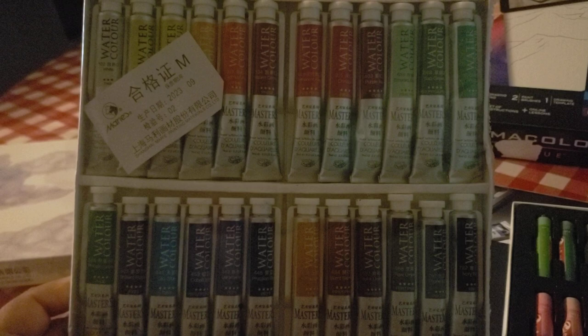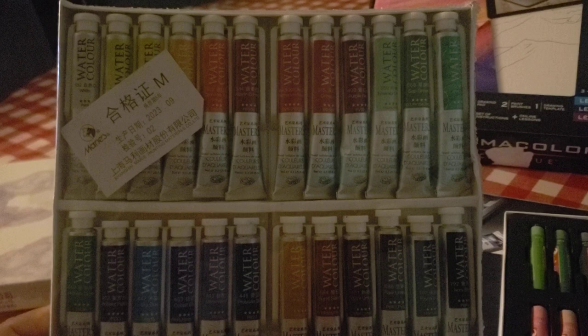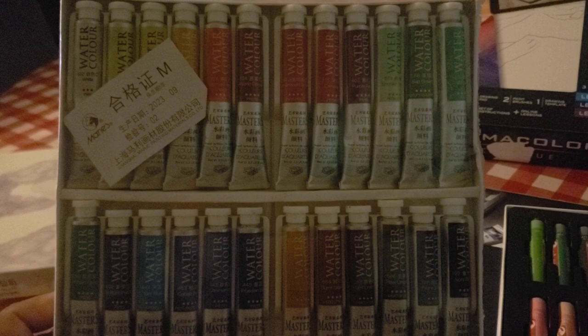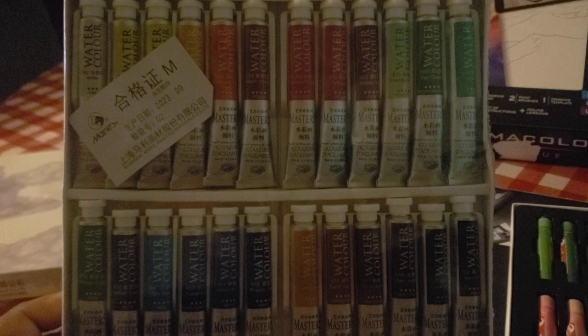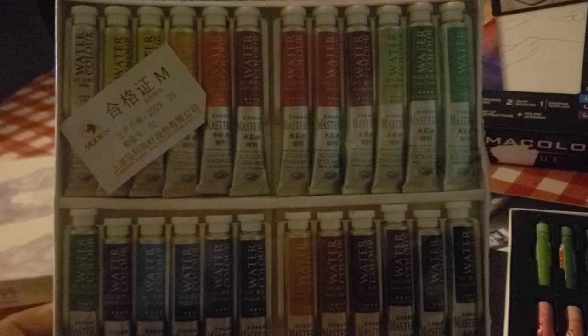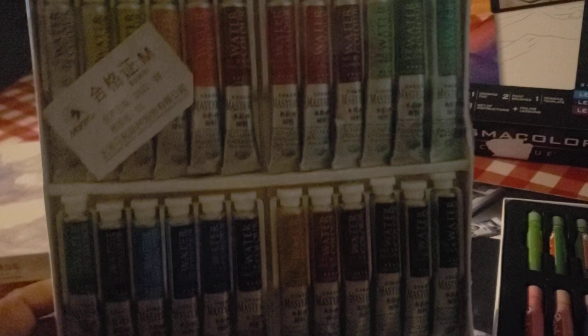They're actually very good quality watercolors that I highly recommend, especially if you're on a budget and don't want to spend a lot. They're so pigmented you only need a little bit — I still have about half the tubes from my 18-set, and I used them daily at the beginning of last year. This is the type of watercolor you want to practice with because you don't feel precious about it. With tubes I don't like, I just run through them, but I try not to give away my professional ones since I paid for them.